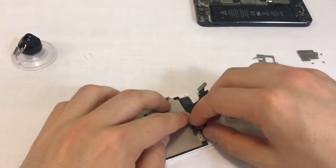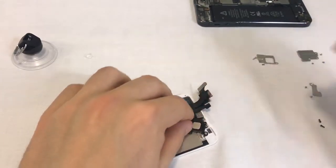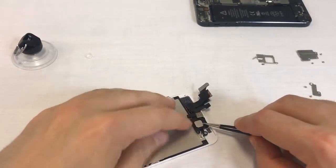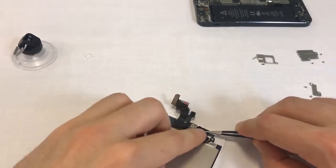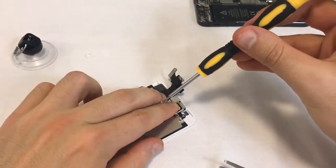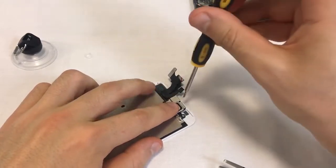The ear speaker's screw holes should fall right on top of the screw holes on the metal shield. If the ear speaker is a bit flimsy, use the tweezers to adjust it or to hold it in position. Grab the metal shield and place it on top of the ear speaker. Secure the metal shield with two screws. The longest screw goes in the top hole.